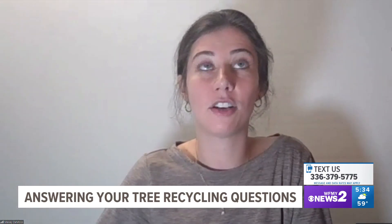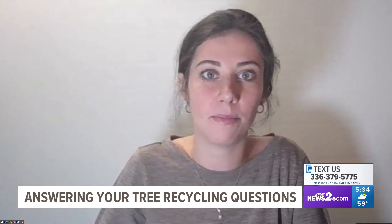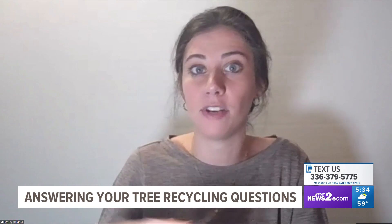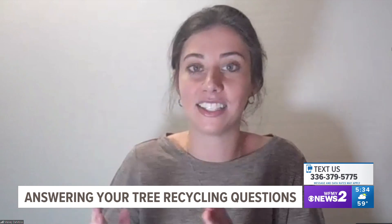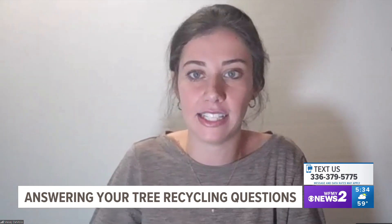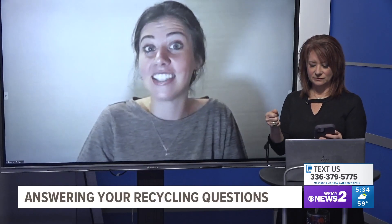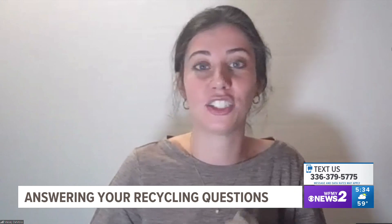Someone's asking: can I recycle plastic and paper milk cartons? Cartons are actually made up of multiple layers. It looks like cardboard from the outside, but if you cut into it, you'd see there's a plastic liner or even an aluminum liner on the inside. So we're not able to recycle those here in Greensboro — any kind of carton, like a milk carton, juice carton, or soup carton, you throw those all in the trash. However, plastic milk jugs are fine for recycling, just not the cartons.